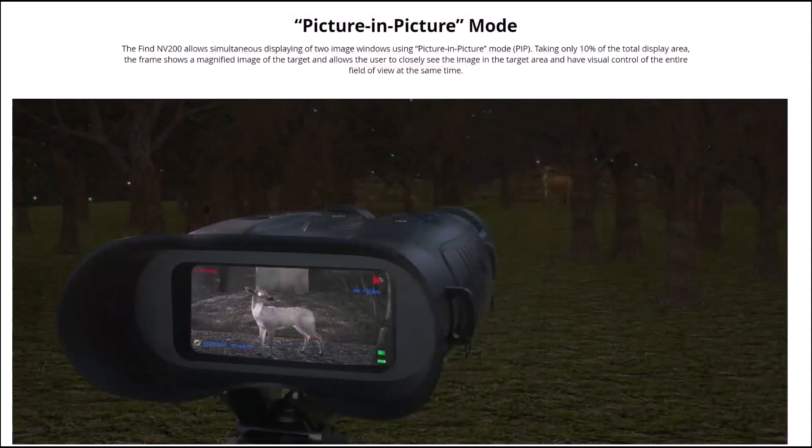It comes with a picture-in-picture mode — there's a button on top of the camera to press which brings it on, and it can also be done in settings. It allows simultaneous display of two image windows, taking only 10% of the total display area. The frame shows a magnified image of the target, allowing you to closely see the image in the target area while having visual control of the entire field of view at the same time.